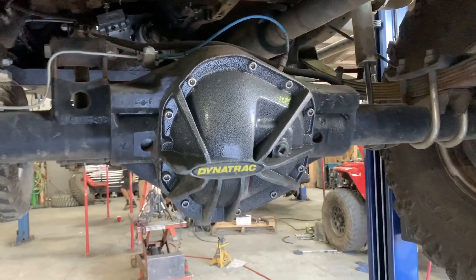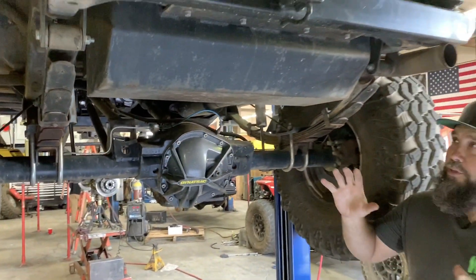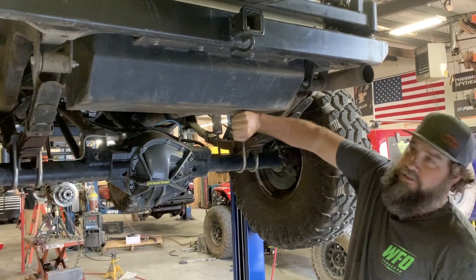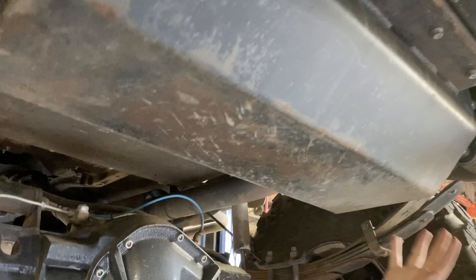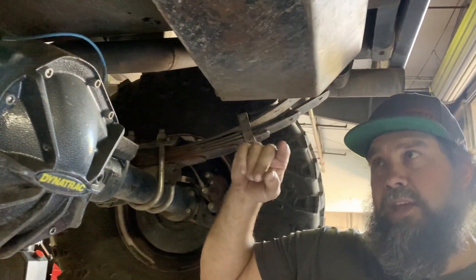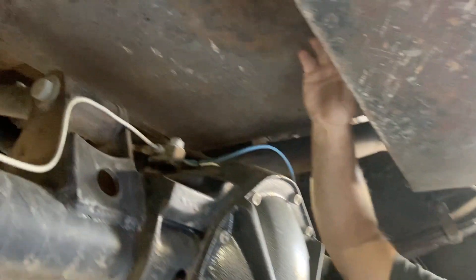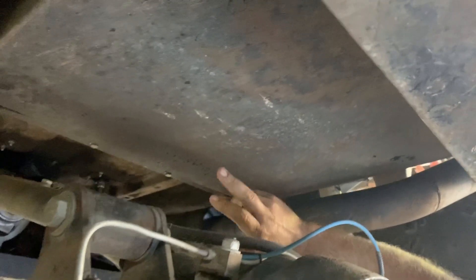Right out of the gate you've got a Dynatrac Pro Rock 60 rear with 35-spline axles, 5:38 ARB. We put our torque arm on this thing. One of the really cool things about this build is it's got one of our signature series gas tanks — built out of quarter-inch steel. It may not look very big but this thing holds approximately 28 gallons.